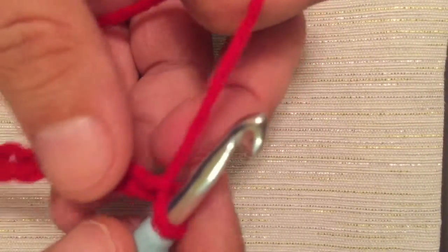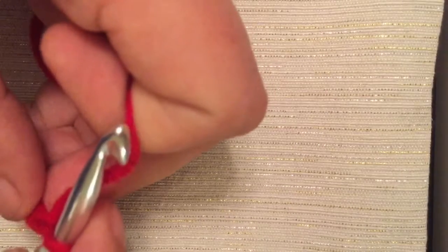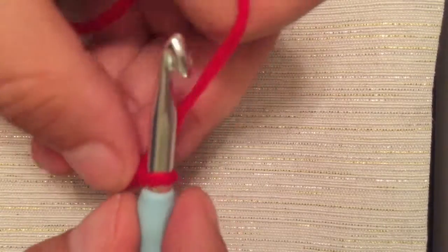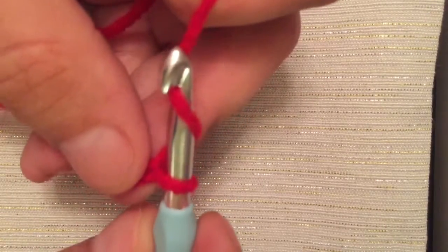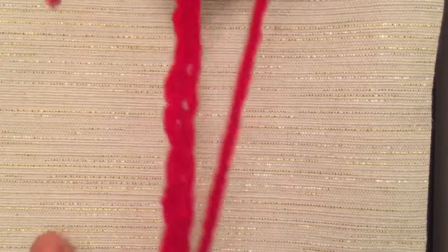Once again, you have your working yarn, holding it in your hand, holding your work with your other fingers and your working yarn through your pointer finger. You wrap around, grab it, and pull through the loop. And it's as simple as that.